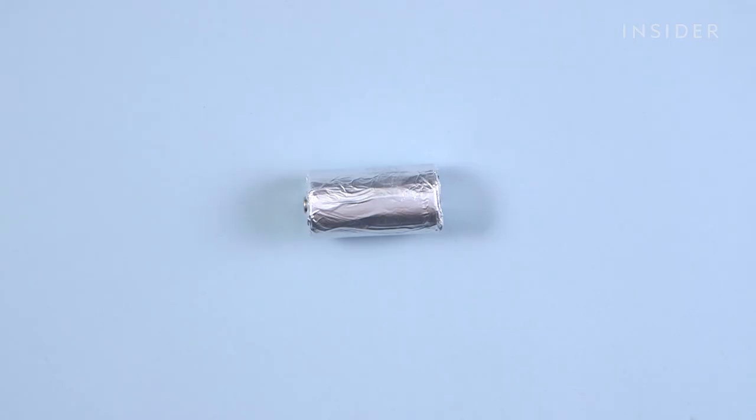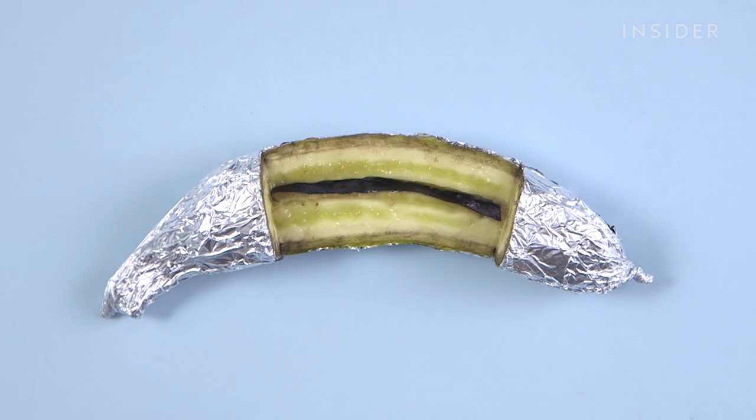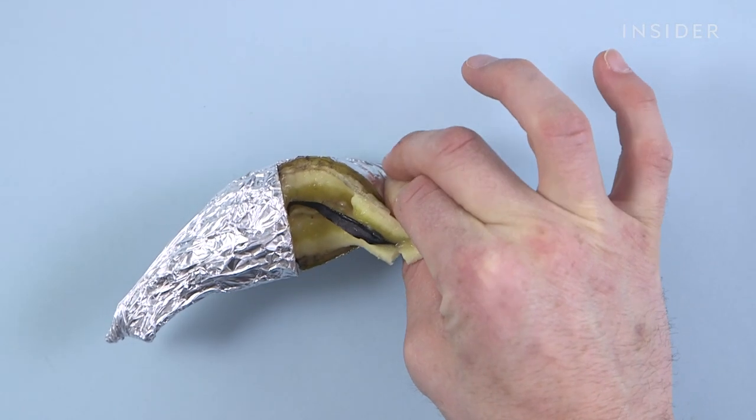The technical term for how most battery fires start is thermal runaway. And it works kind of like this. If this banana were a standard lithium-ion battery, there's just a thin separation between the parts that carry positive and negative charges. When that barrier is broken, a battery can become a bomb.